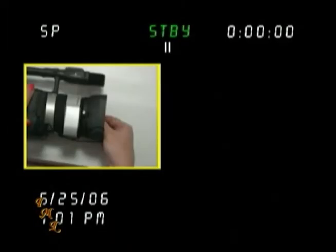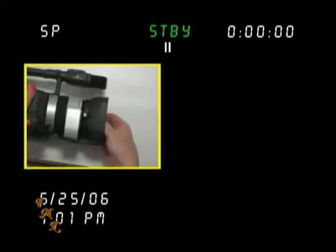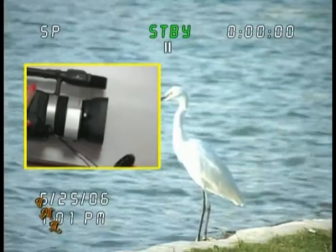Also, if you've turned the camcorder to the record position and you can't see anything, check to make sure that you've removed the lens cap. This mistake is made more often than you might think.